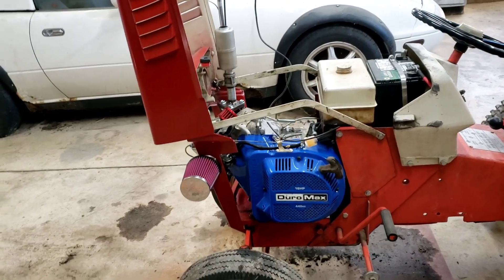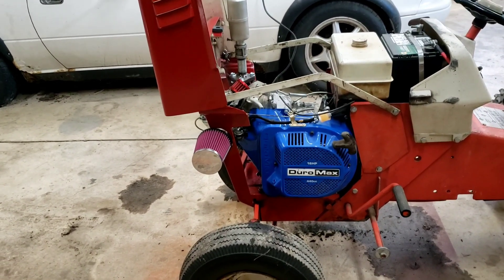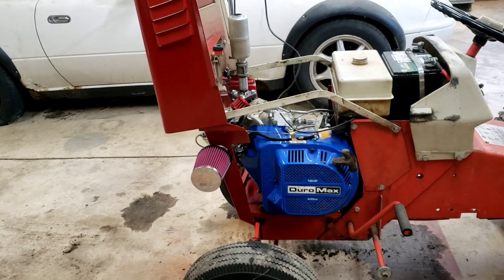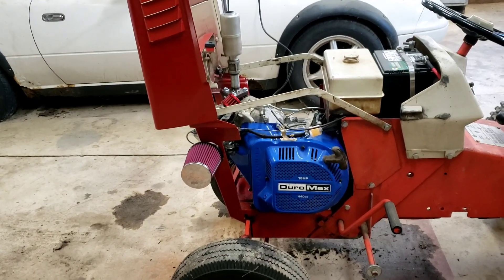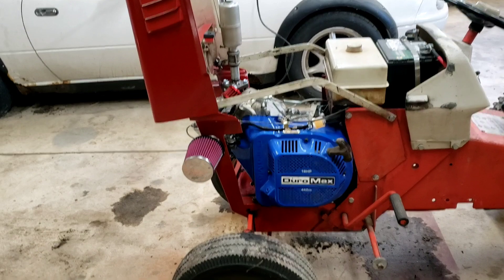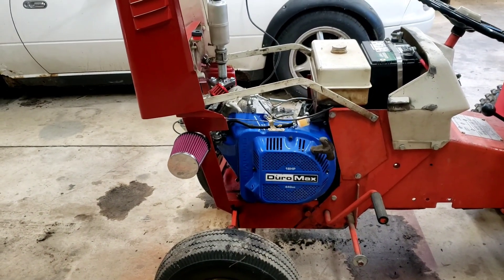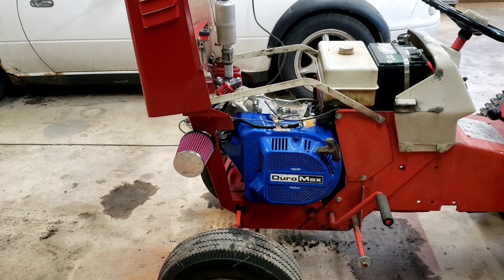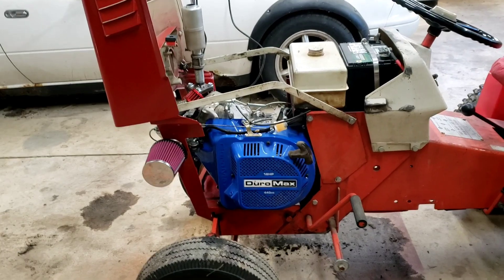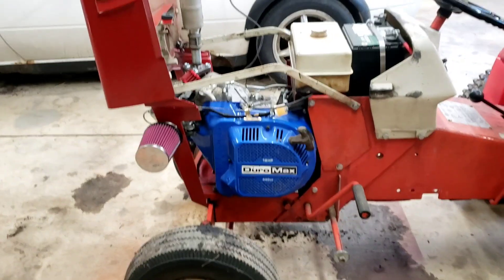I know most people are probably going to give me some grief for putting a clone engine in it. Didn't really want to take the time to source out one of the larger flathead engines, at least not at the moment. So we went ahead and pulled the Duramax 440cc 18 horse off of my wife's go-kart and threw it in. Clearly it was not that simple though — we had to do some fabrication work.